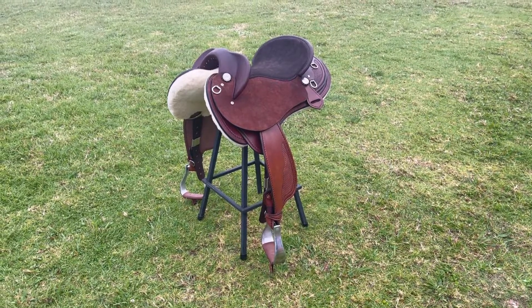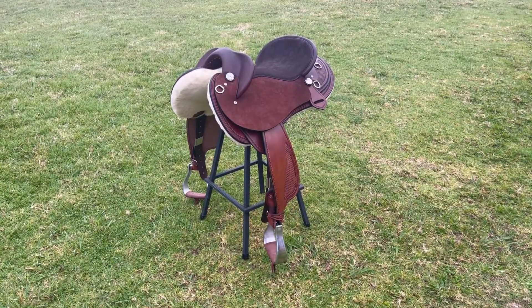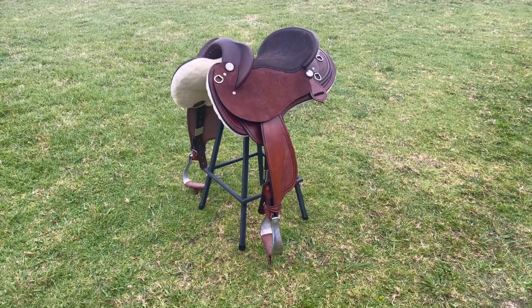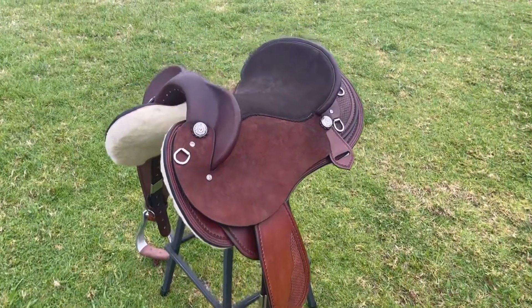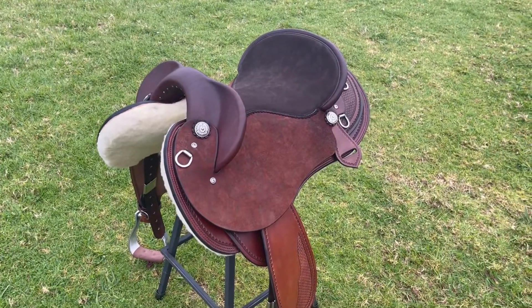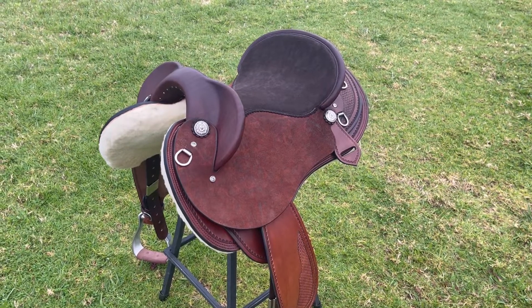This is a custom fender saddle I've made for Cara to suit her Friesian cross. Her horse has a high wither but also very broad shoulders, so I had to build this saddle on a tree that suits his shape. I've made this saddle so it has room under the gullet for his larger wither, plus plenty of room and flare in the bars at the front to allow his shoulders to move more freely.